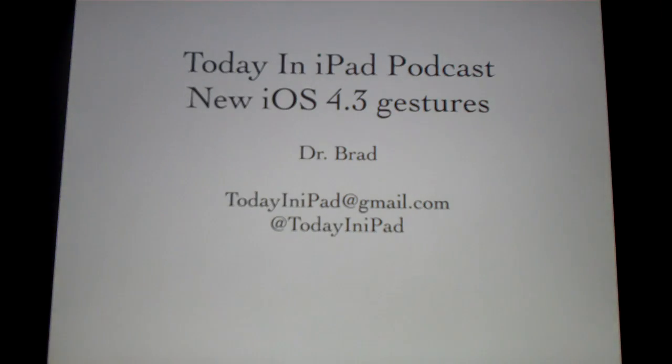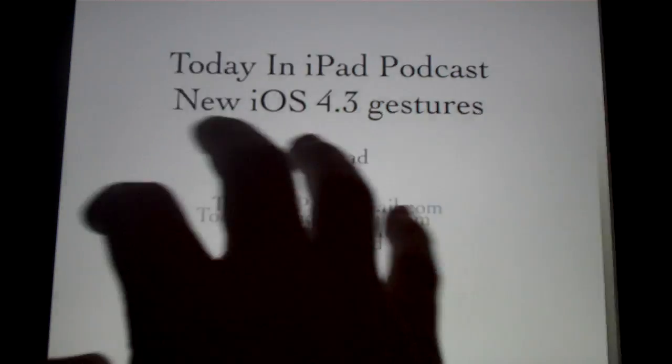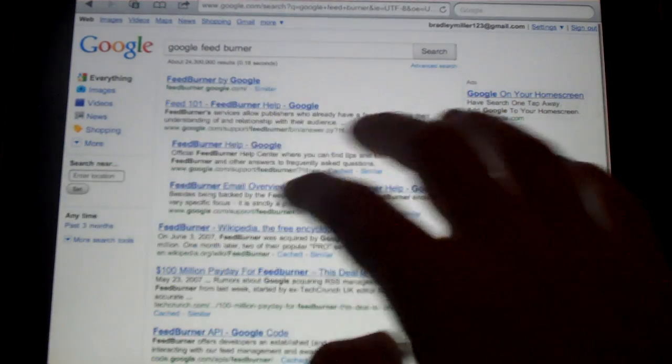Especially like if I'm writing a document and I want to quickly go to Safari — swipe twice, copy, paste, swipe twice, back to the document.